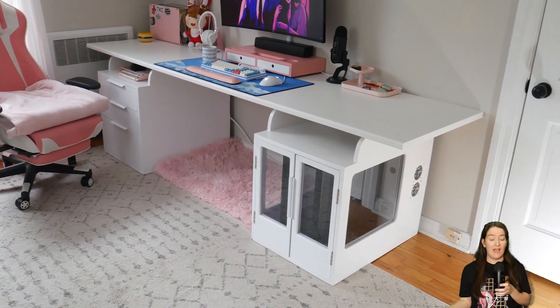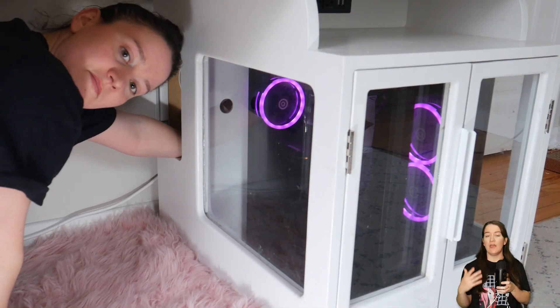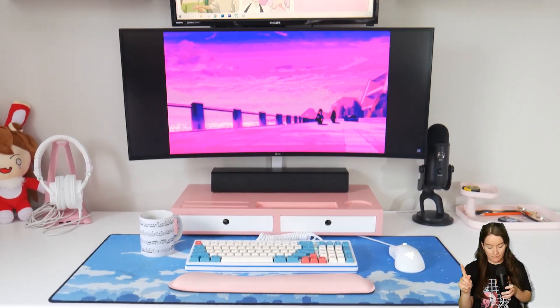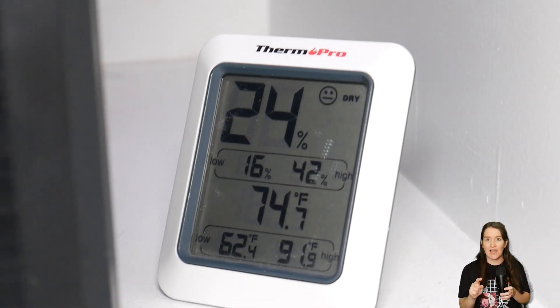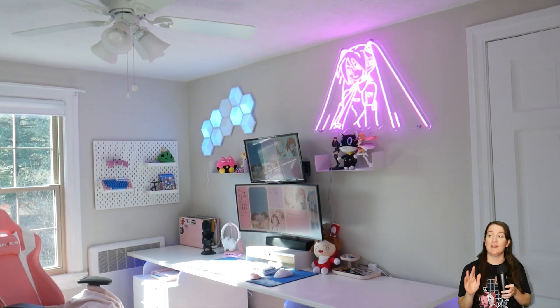I wanted to test how this was actually affecting my PC. So one Saturday I booted up my PC around 10 a.m., and then around 4 p.m. I measured the temperature inside the cabinet and the ambient temperature. The temperature of my room was 73.6 degrees Fahrenheit, and after the PC was running for six hours with the fans on high speed, the temperature inside the cabinet was 74.5 degrees. That is pretty good, and I was shocked at how much noticeably cooler the PC was.